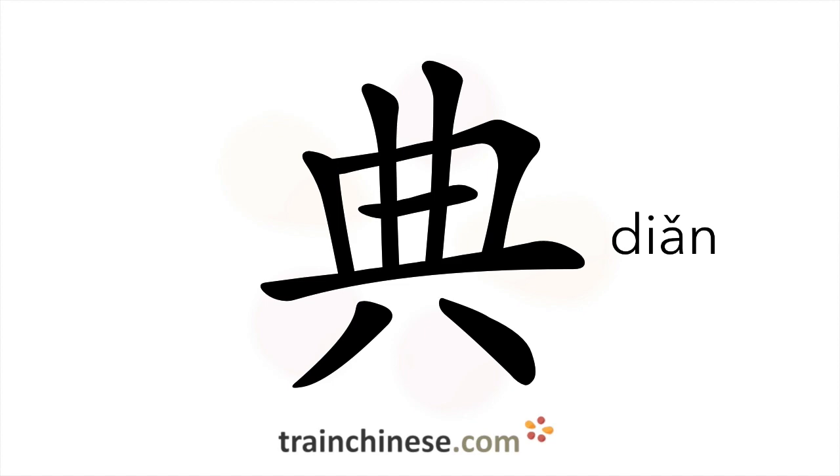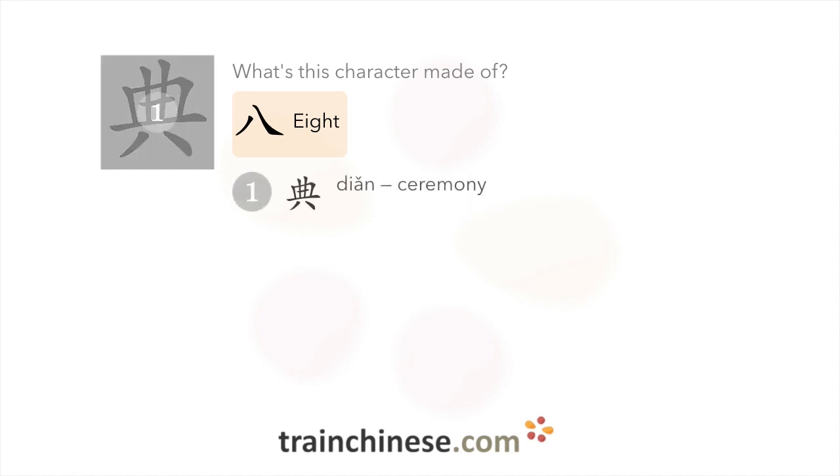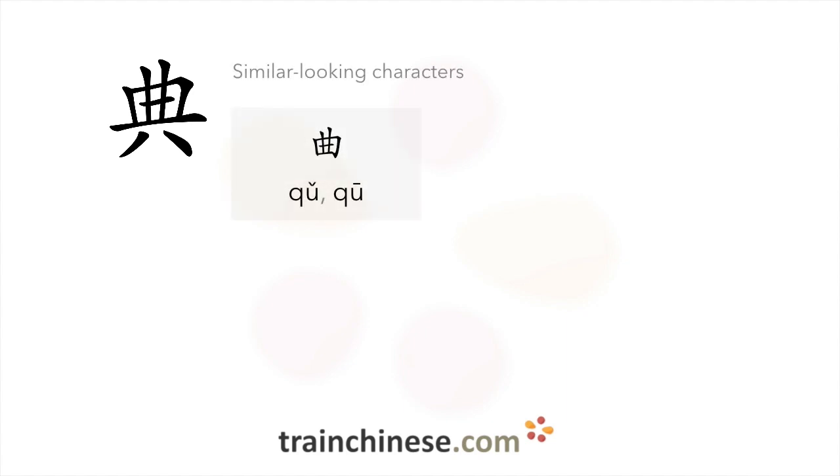Let's see what this character is made of. Let's look at some examples. Here are some characters that look similar.